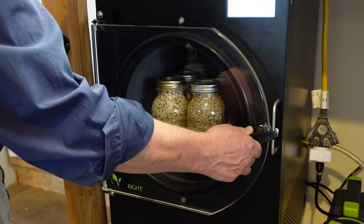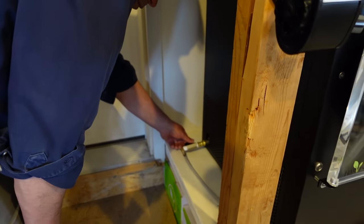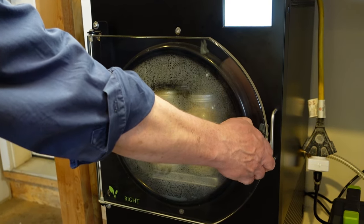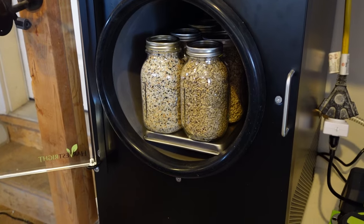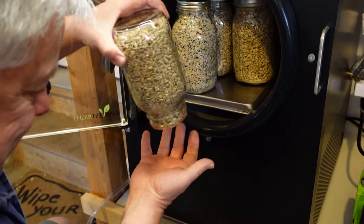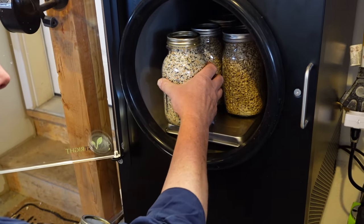You can see that it drew a good vacuum because this door will not budge. We're going to open the valve here to release the vacuum, and now the door will open up. These ten jars have now been vacuum sealed — you can see that the lid has been sucked down, it is good and tight. We'll pull all these out and snug the rings back down again.